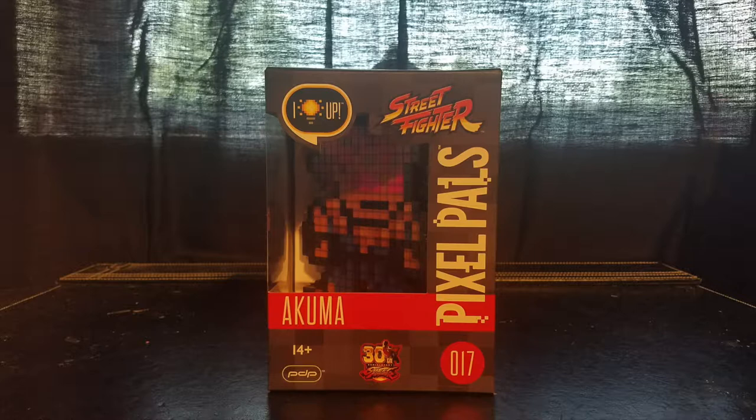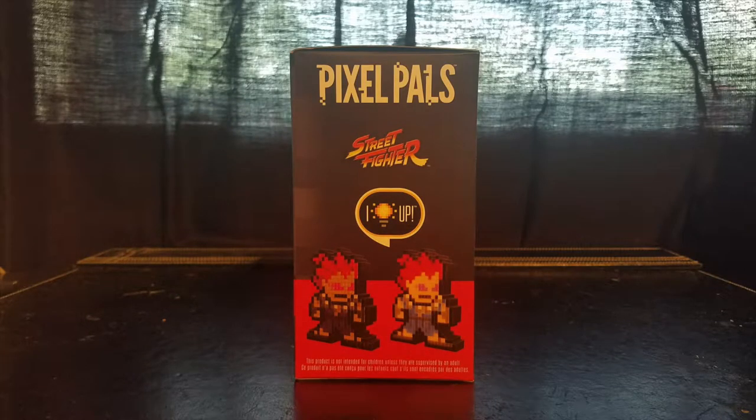Let's turn the box over and look at the side. At the top you have the Pixel Pals logo, in the center the Street Fighter logo, under that the 'I light up' word bubble, and then a picture of the Akuma Pixel Pal turned off and one turned on. What's great about this is the uniformity — if you're a box display person you're going to have a nice, consistent display.